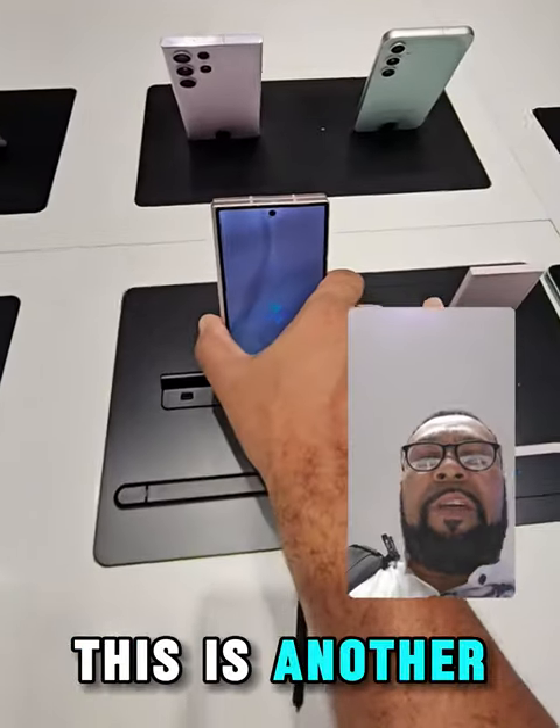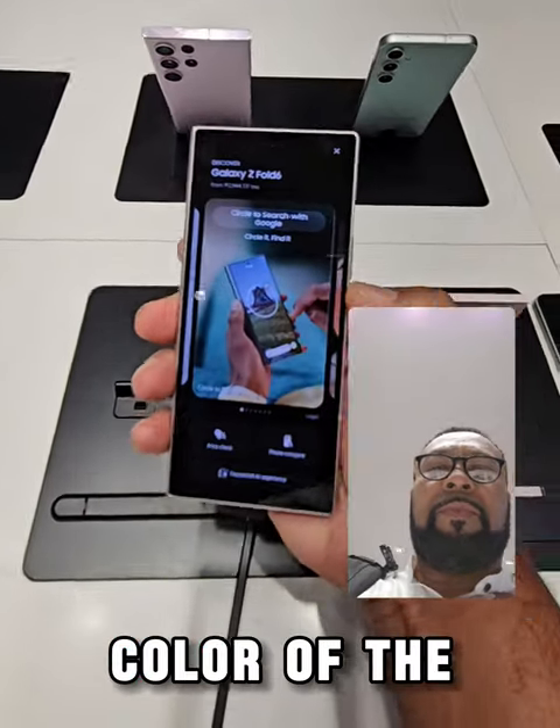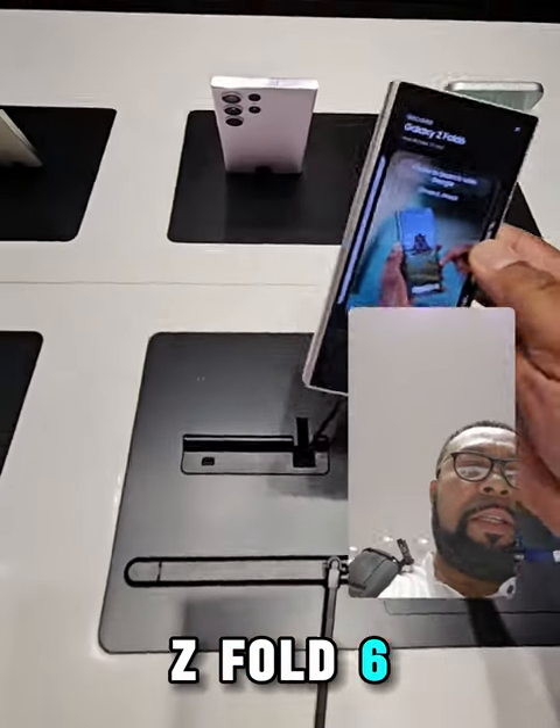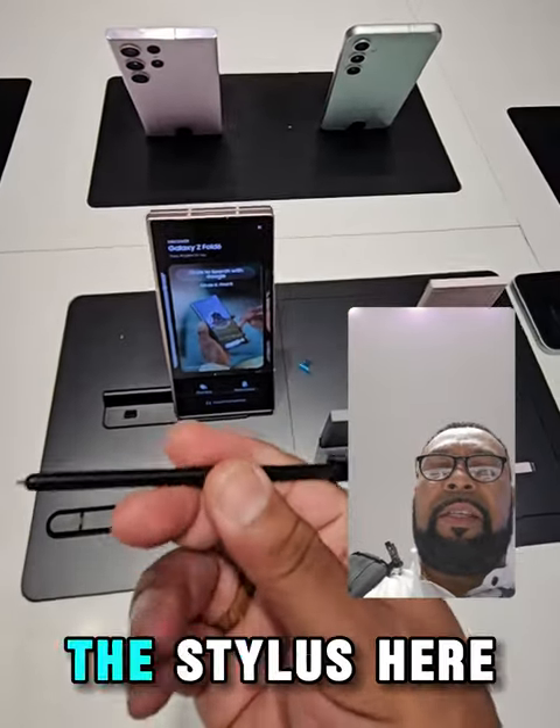This is another colour — like a pinky colour — of the Z Fold 6. Yeah, not too bad at all. And this is the stylus here.